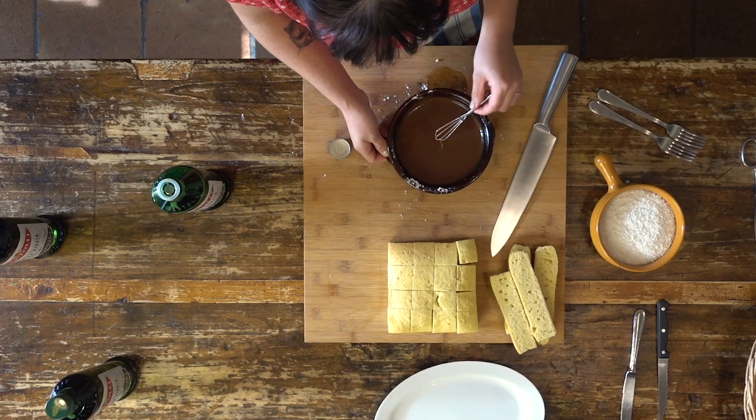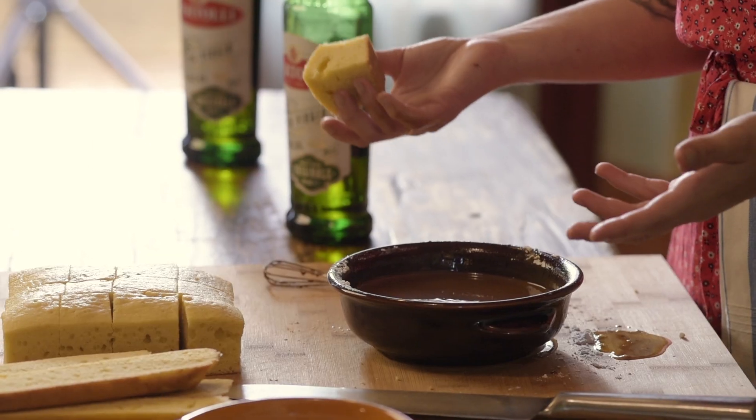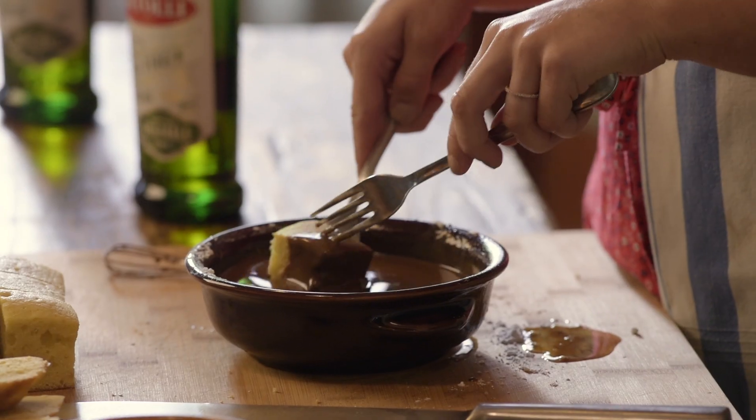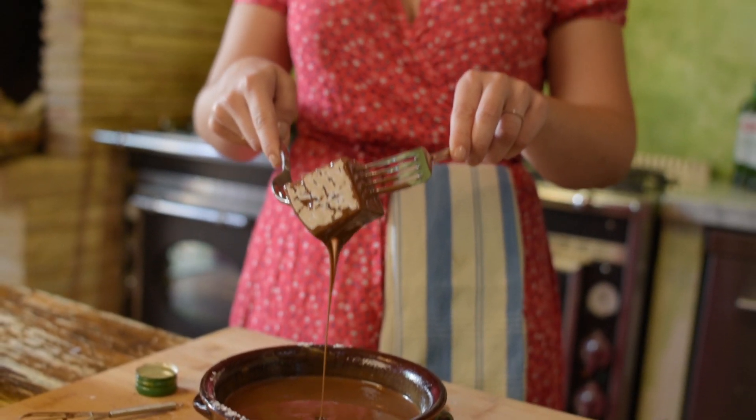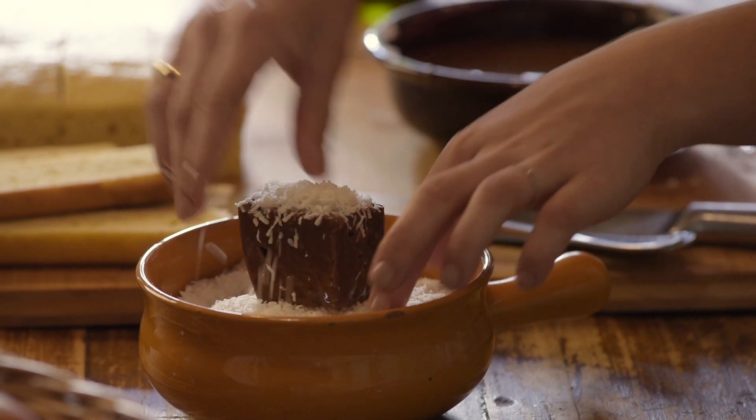Once you've got your icing beautiful and glossy and very runny, we can easily dunk our cake into that, and then put it straight into the coconut, just covering it in the coconut.